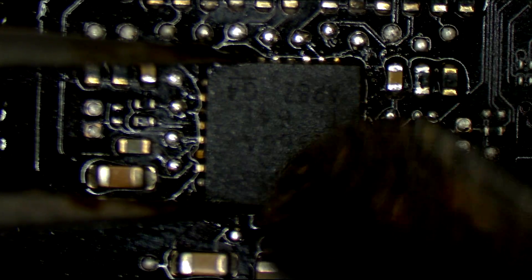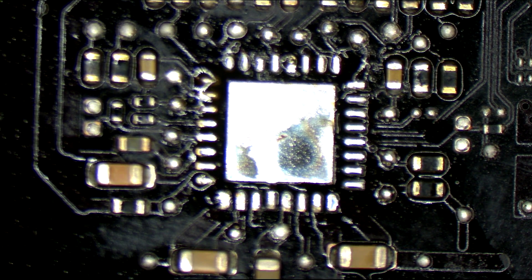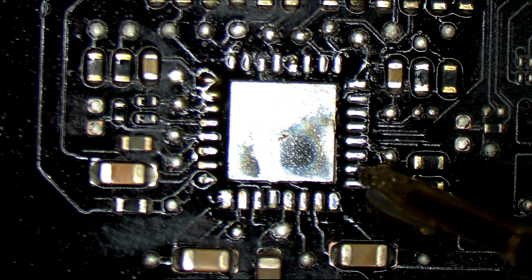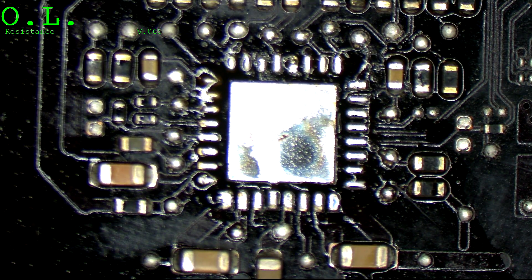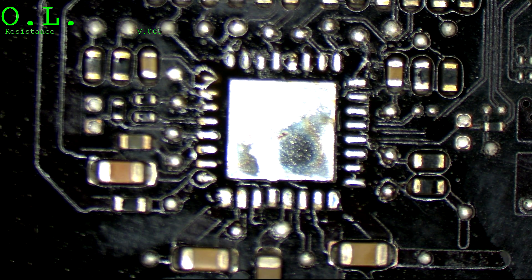I'm going to take this chip off because I don't know how much heat was applied to it. Usually I'd say the chip is fine and there's no need to mess with it — just resolve the short on PP5VS4. But I don't know how much heat was used, and I don't want a chip going back on the board that has a chance of failing again because it was touched by a buffoon. As you can see, the short is still there — the short circuit on PP5VS4 is still present because it was never the chip that was the fault to begin with.